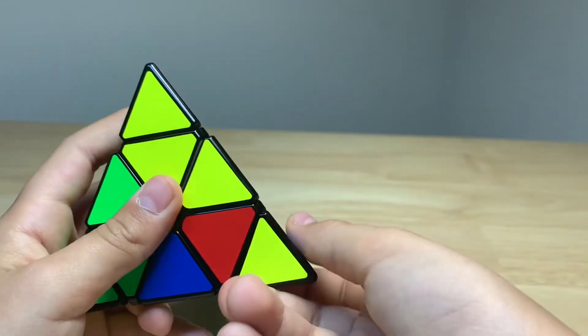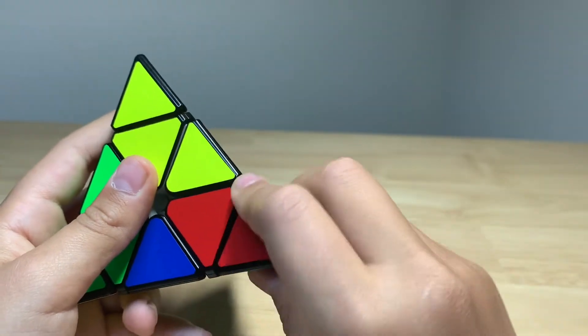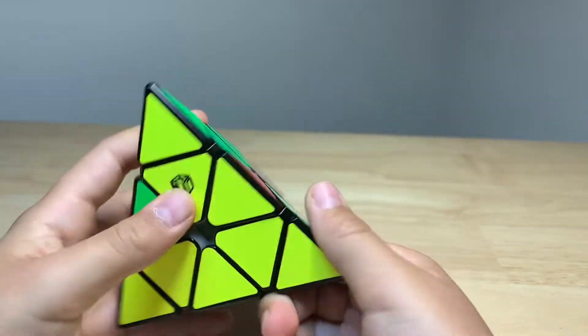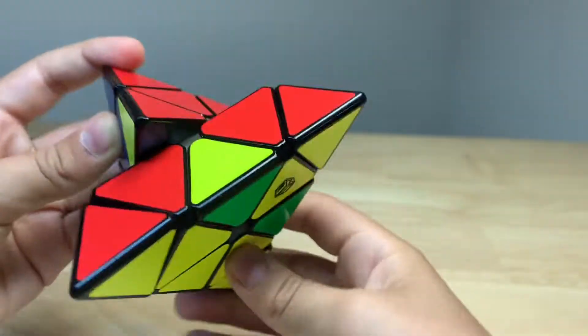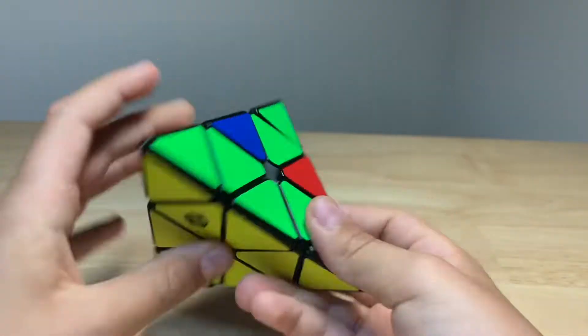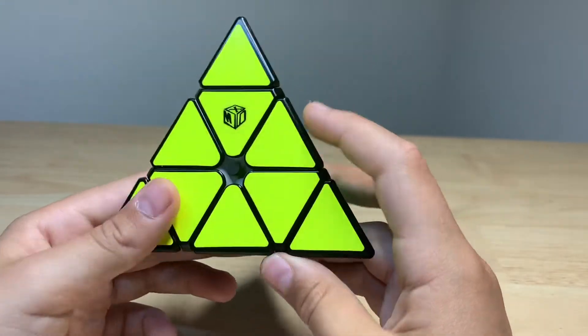I actually really like the tips on this — it's really cool. I like the tips a lot. It's really fast and you can do the other moves really quick, which is just awesome. They're both amazing Pyraminxes. I can't really say which one I like better because I just like them both. This is actually an amazing Pyraminx.